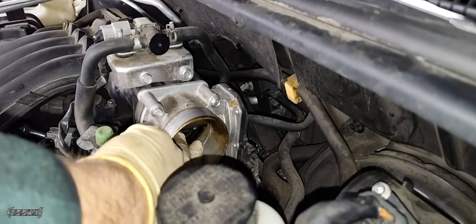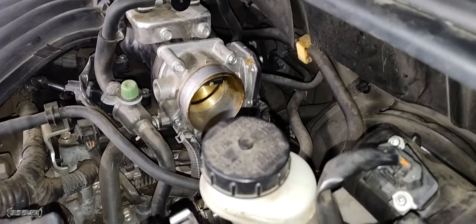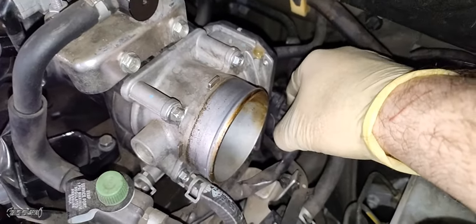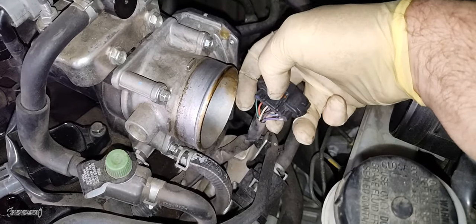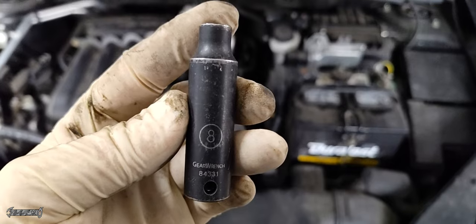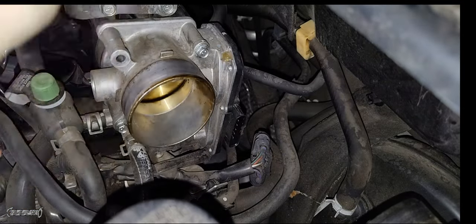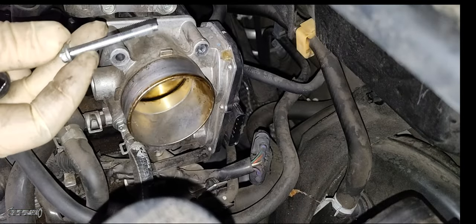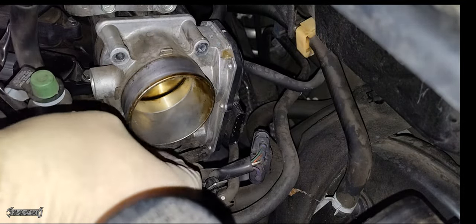Here's the throttle plate — you can reach in and clean it a bit, but the best way to clean it is to remove it completely and clean from both sides. These are four 8 millimeter bolts, and there's a connector on the back. Squeeze the connector thumb tab and pull the connector backwards — wiggling helps get it loose. Now remove the four 8 millimeter bolts. I have another video on how to clean the throttle plate thoroughly — I will link it below.